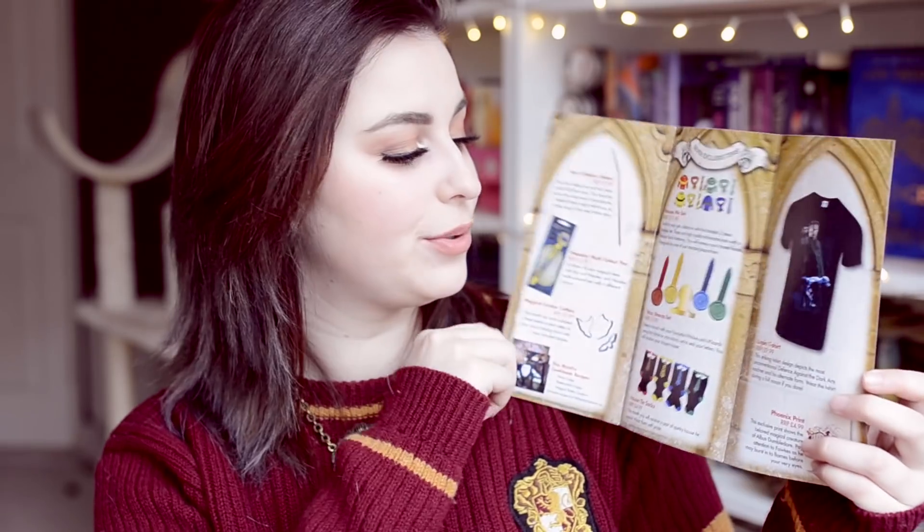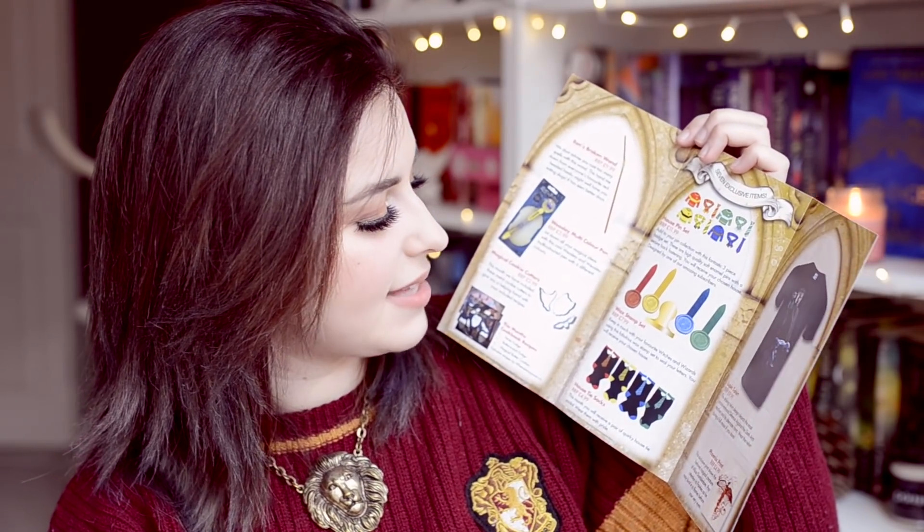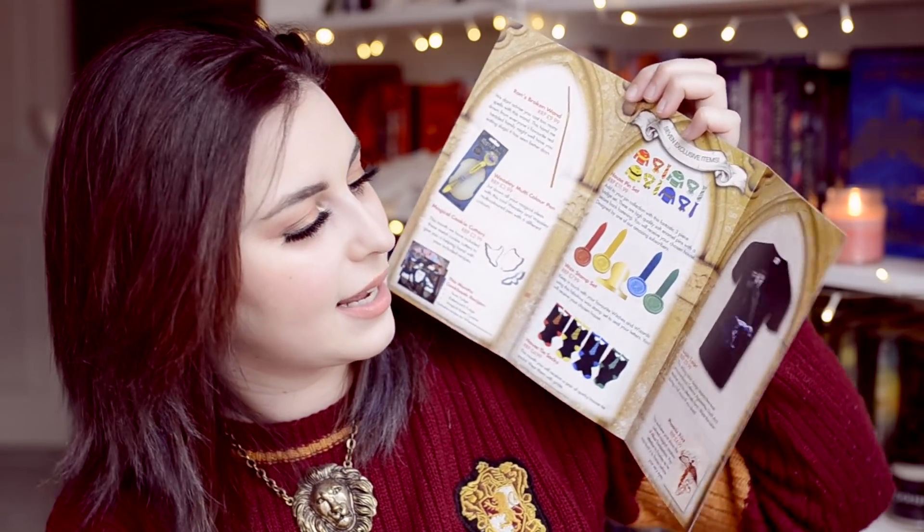They include a handy leaflet with prices — the wand is $9.99, which is very generous. The color pen was $3.99, the cookies $2.99, house pin set $11.99, wax stamps $7.99, house tie socks $4.99, shirt $9.99, and the phoenix print $4.99.